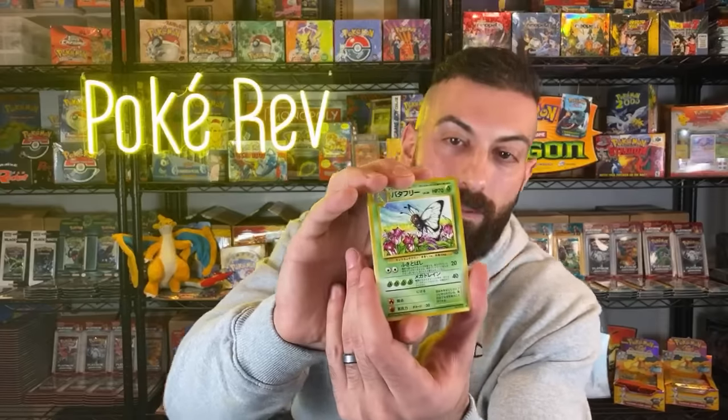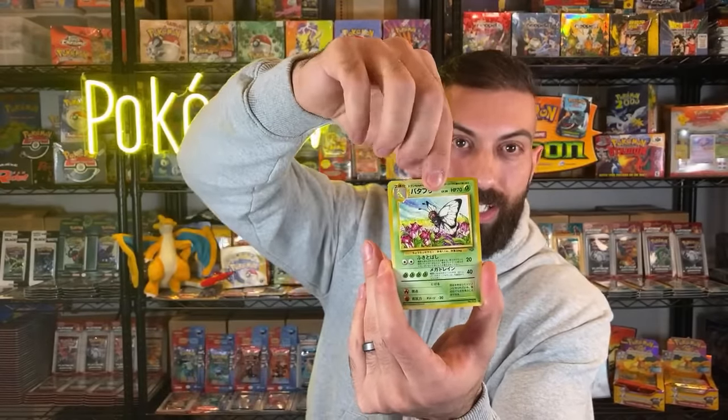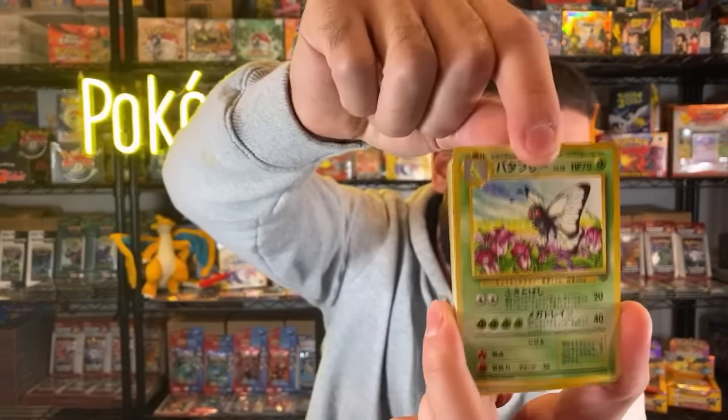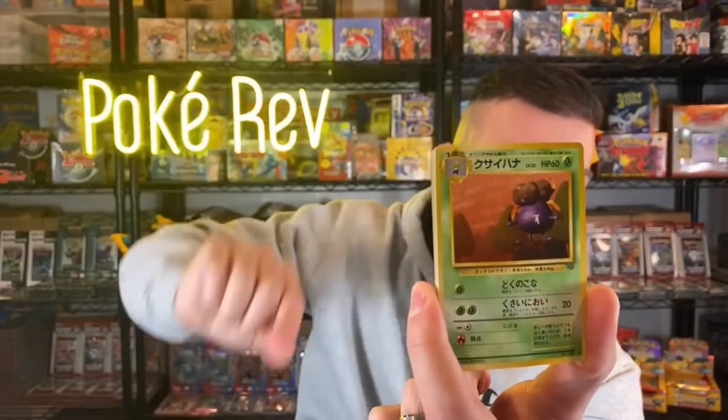All these Japanese packs are going to have holos in them. I'm going to try to get a two-camera set up soon. I'm going to put the card in front to the back because that is the holo. I can kind of see a reflection, so let me get a little closer - see if I can do this on camera.